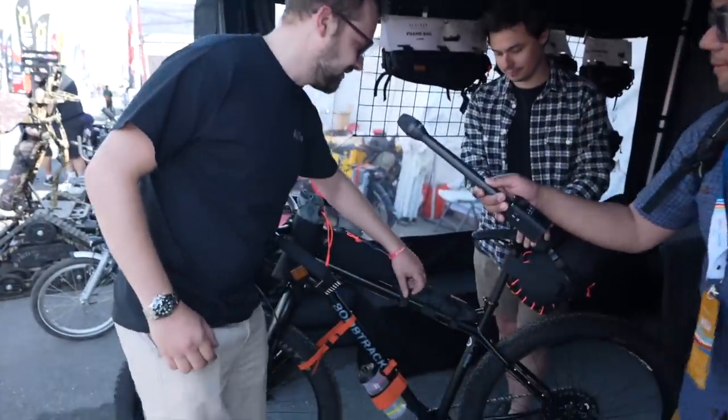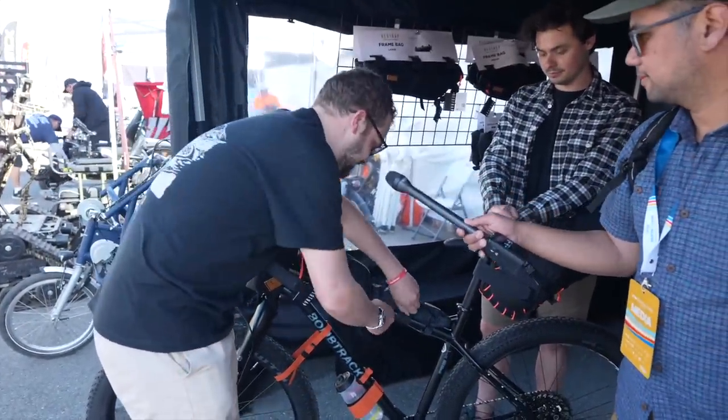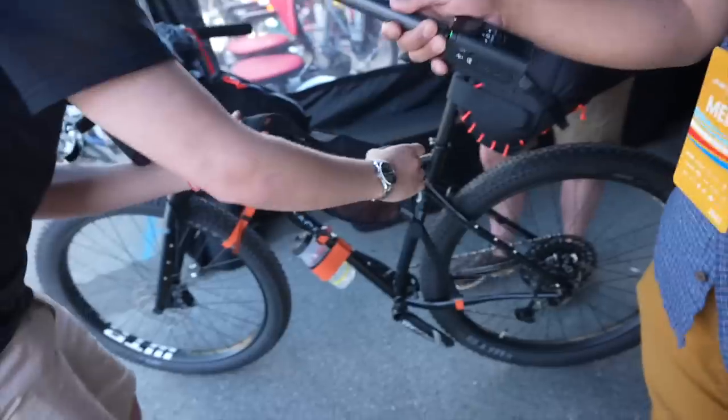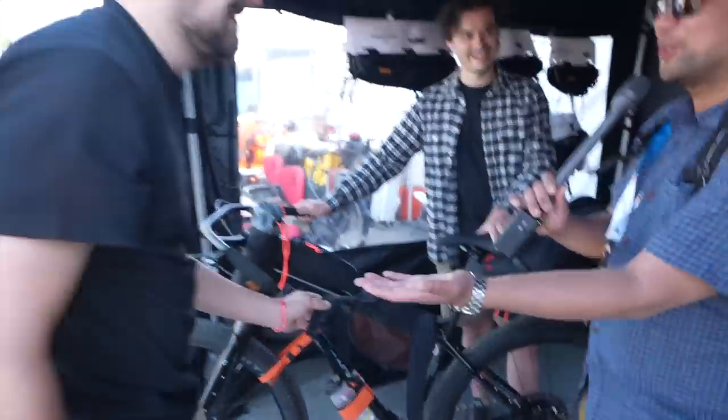We've brought our hiker bike harness. This just rolls up onto the top tube, and if I unroll this here, we've got two backpack straps and then you can carry a bike. Super, super easy. Do you want to try it on? I'll let you do it — you're the pro.